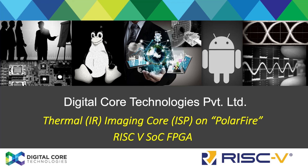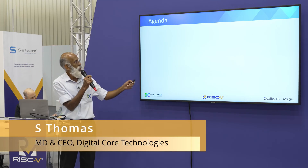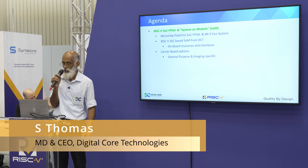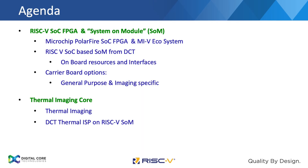Good evening. This is a thermal imaging core developed by DigitalCore Technologies. In the talk, we'll have an introduction about the SOC, the on-board resources on the system on module which we have developed, and the carrier board options, followed by the thermal imaging core which we have developed, and a brief about our company and our team. That's what we'll be covering.